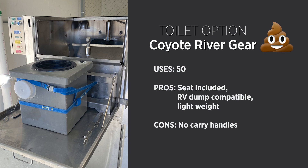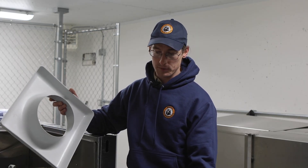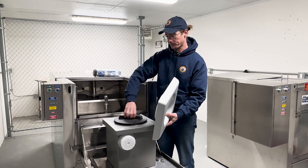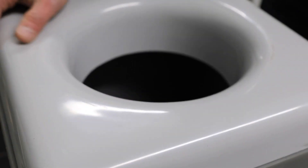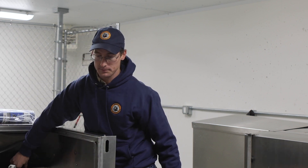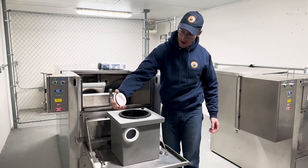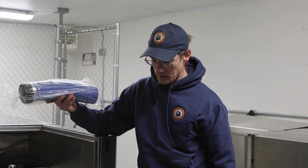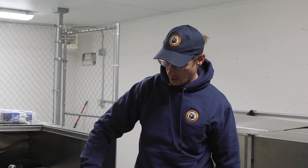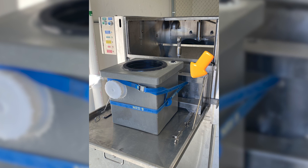This product is another agency approved portable toilet system made by Coyote River Gear. It's a quality roto-molded plastic toilet, adequate for up to approximately 50 uses. It has an easy seat that fits directly on top of the portable toilet. These can be put in the back of the SCAP machine for cleaning. It also has an RV dump-compatible clean-out with an attachment, and a standard garden hose attachment for cleaning as well. To prepare this toilet for cleaning, strap around the toilet to back anchor points on both sides of the hopper door.